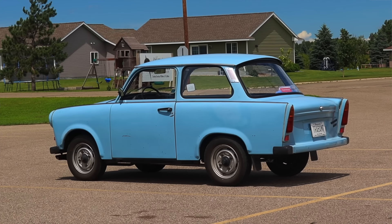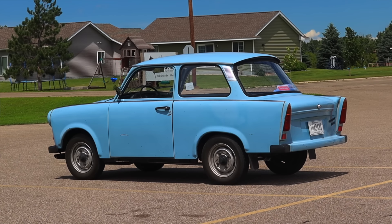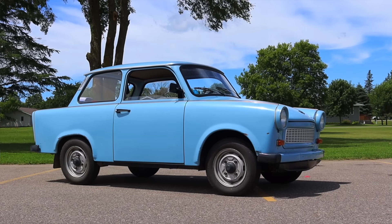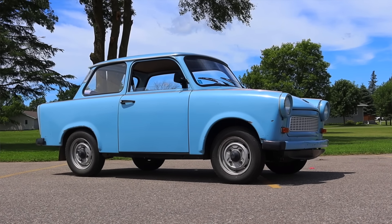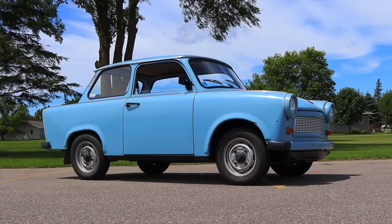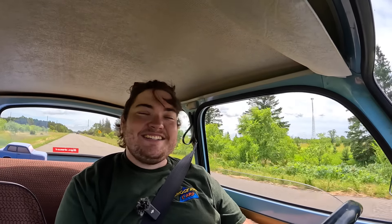I love it so very much. I hope you guys enjoyed the video. A huge thank you to Carl for letting me take out his Trabant — this has been an absolute bucket list item. Carl has been absolutely wonderful and very knowledgeable about the car. Don't forget to rate the video, comment, and subscribe if you really liked it. Take care, guys.